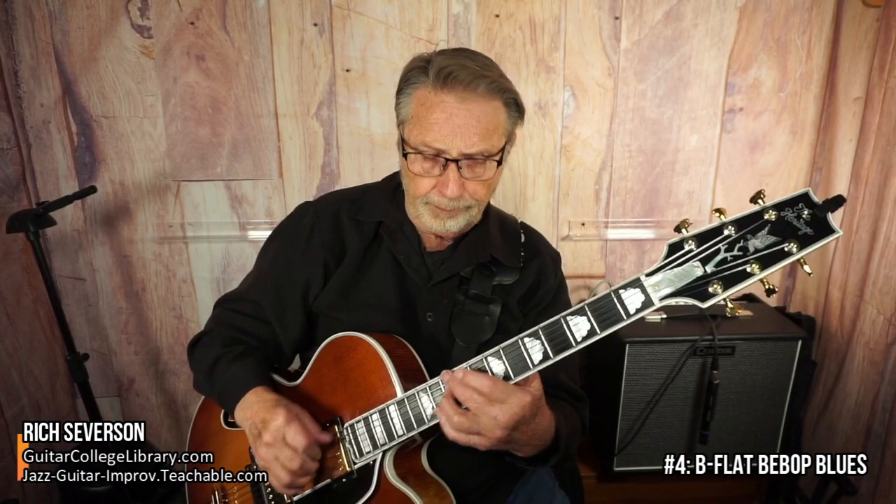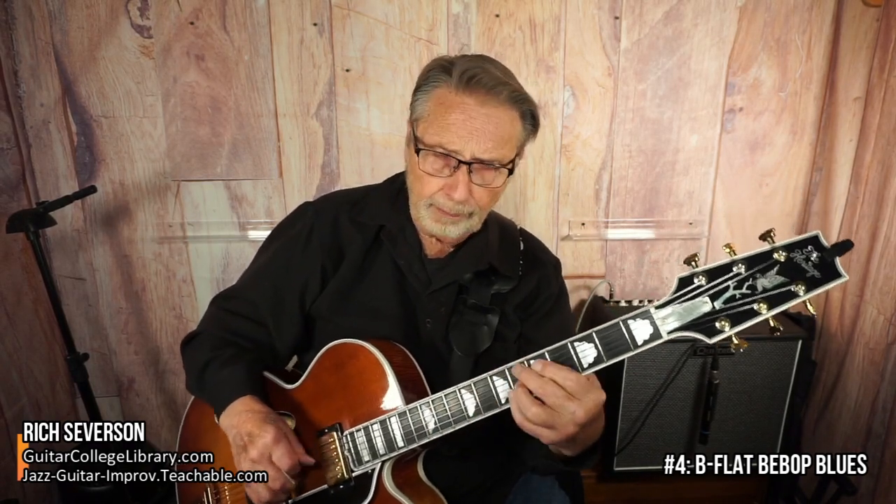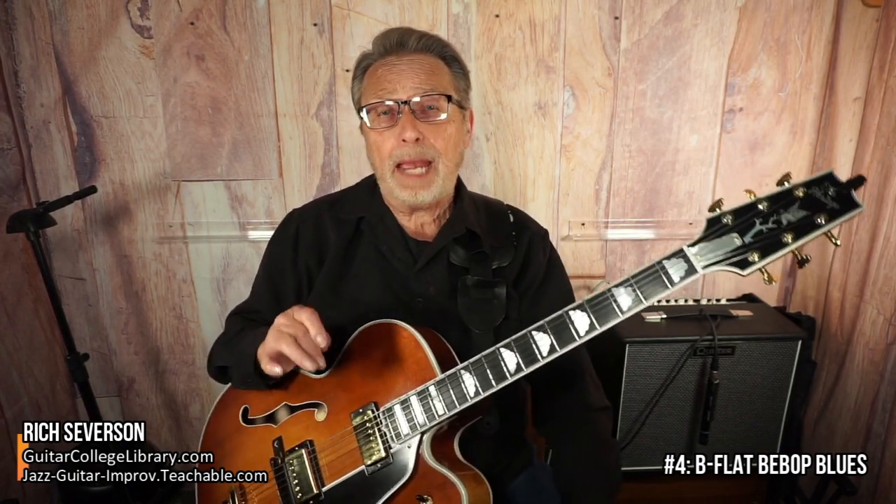Number four on the list is B-flat bebop blues. You've been playing blues for a long time — now we're going to play a bebop blues. The important thing about this is being able to play over the changes that are being played and implying other chords within your line that aren't being played. Also, being able to play a complete line that has space in between the following line — in other words, we don't want to ramble on. So that is a valuable, valuable lesson.